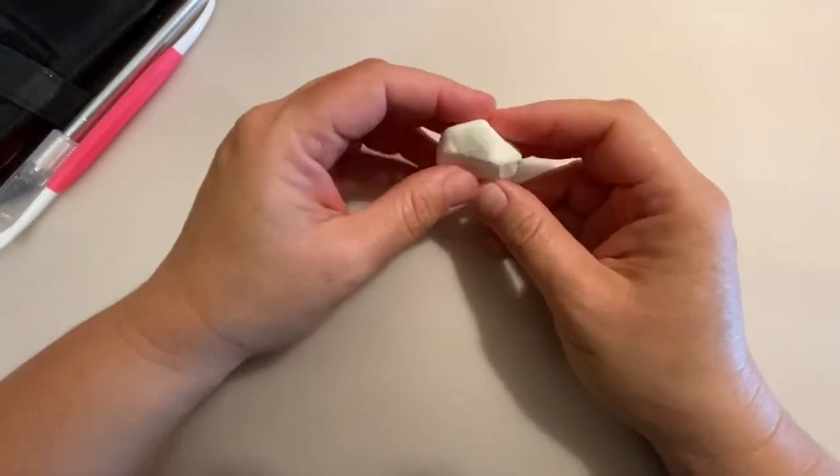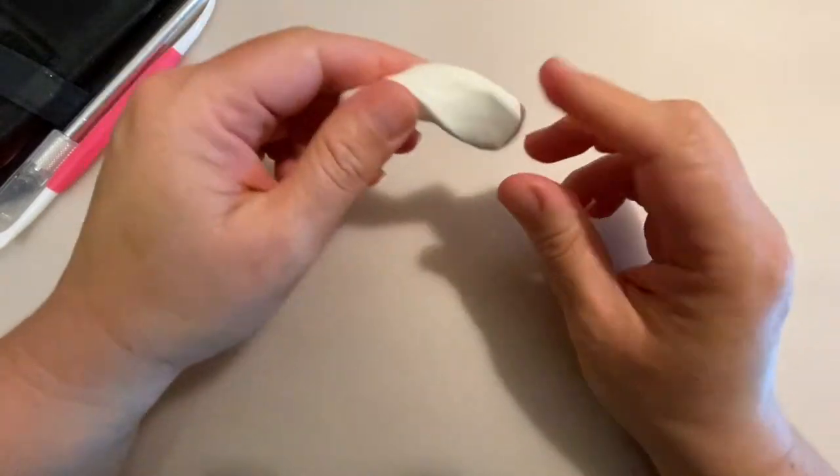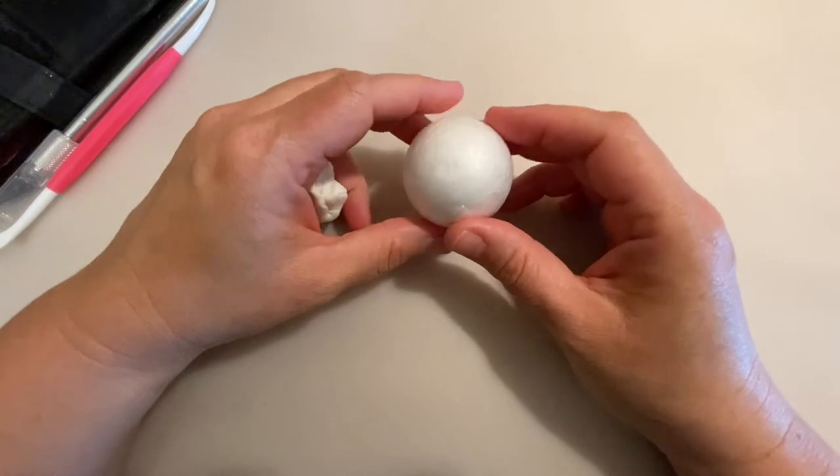Hello my sweet friends, welcome to the Art Cake Experience channel. Today I'm going to be showing you how to make a Minnie Mouse cake topper, so we're going to start with the face.